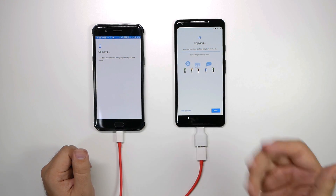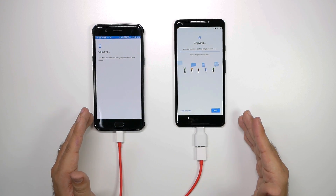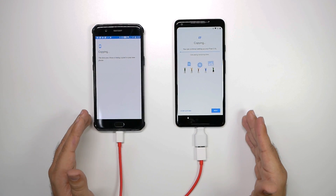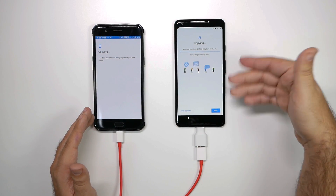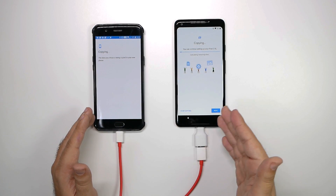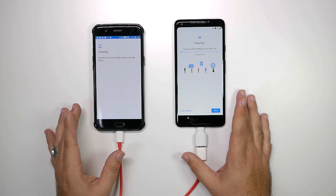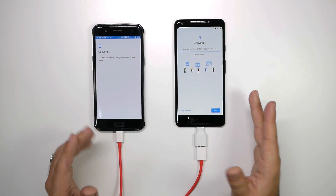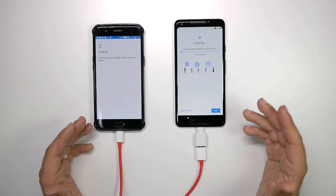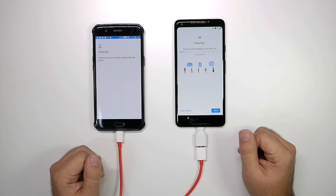And then you hit copy, and you can actually continue setting it up while it transfers everything. Although to be honest, I would personally leave it on this page, because this way all the background stuff in your phone isn't operating. So this is going to be the fastest way to transfer before you continue the setup. I would leave it as is right here, but if you want to hit next you can — that is up to you. And that's how you transfer over everything from your old Android device to your new Pixel XL.